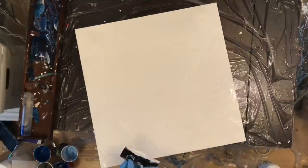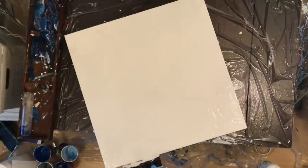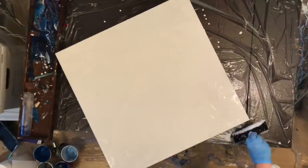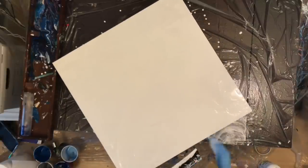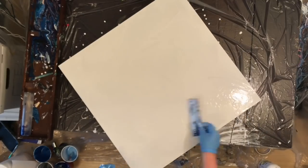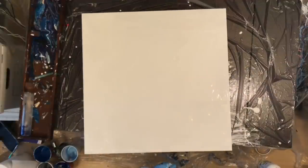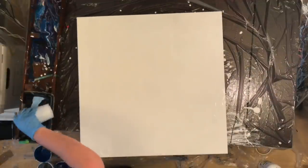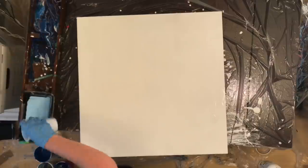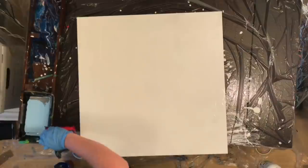I'm not really sure what I think about this painting yet. I mean it's pretty cool, it's definitely not beautiful. I got some really awesome cells on it, but I don't know — you'll just have to let me know what you think. I'm still kind of on the fence about it.